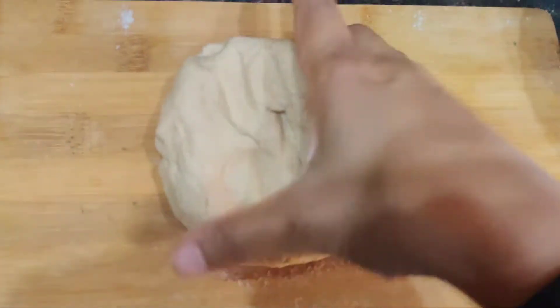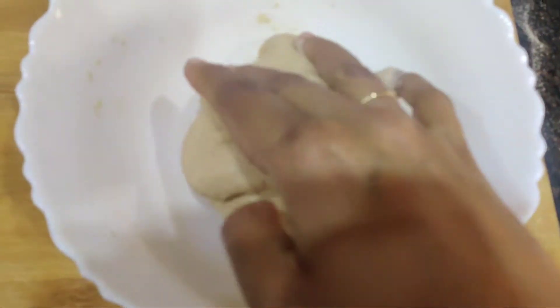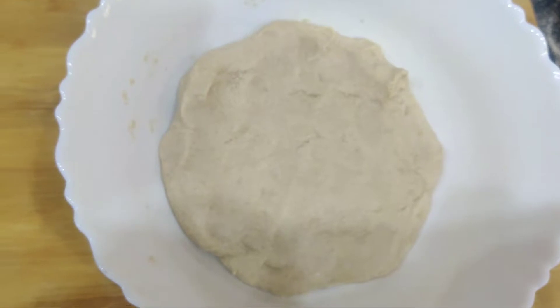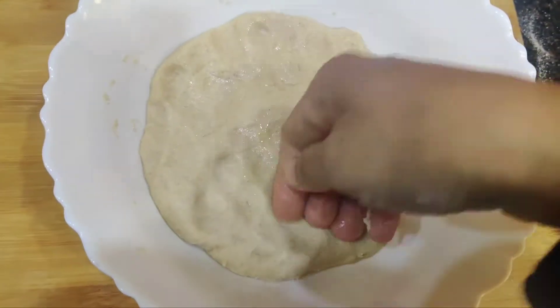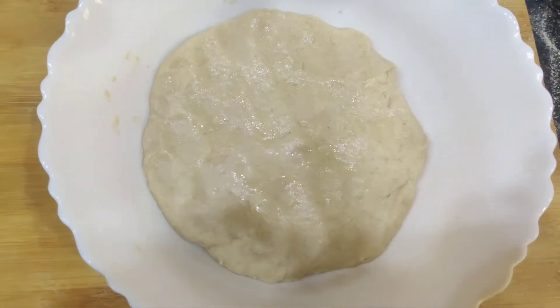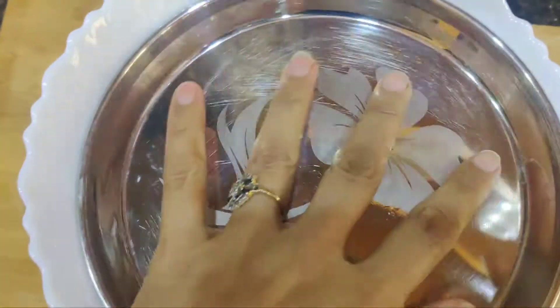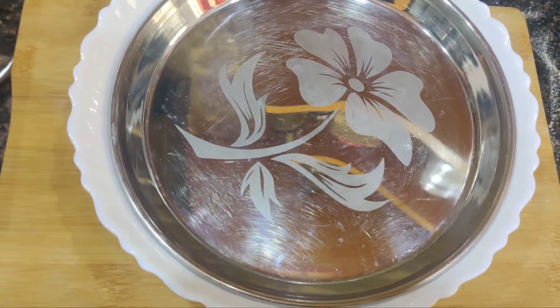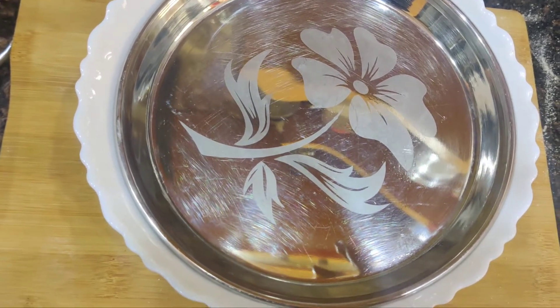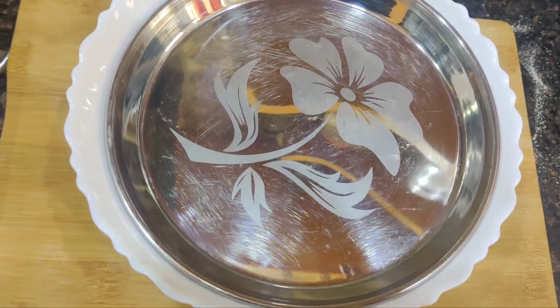Now we have to leave it to rise. For that I'm using a bowl greased with olive oil, putting the dough in and patting a little oil on top, then keeping it covered for around 2 to 3 hours minimum. Since it's cold here it may take longer — we have to wait until it doubles in size.